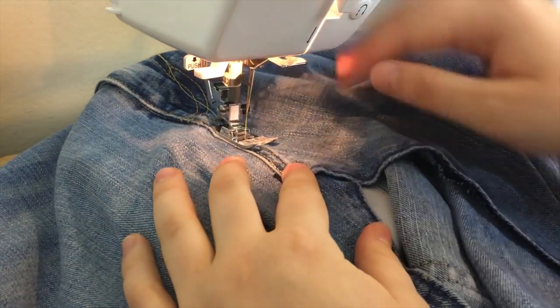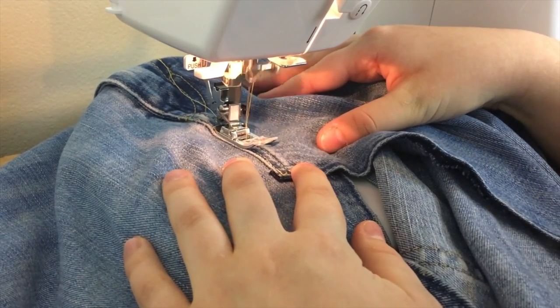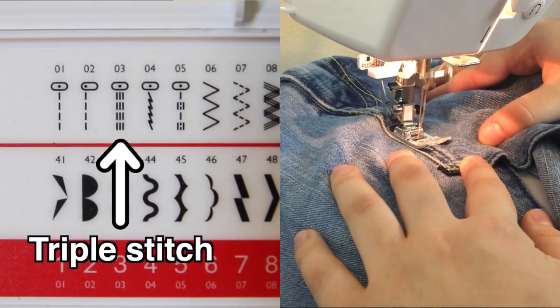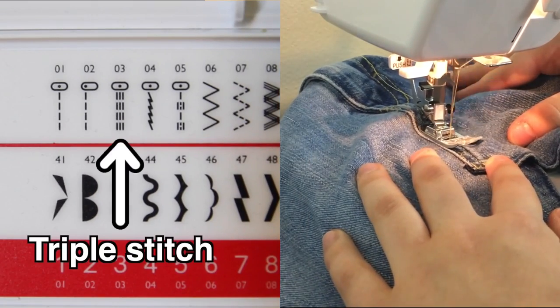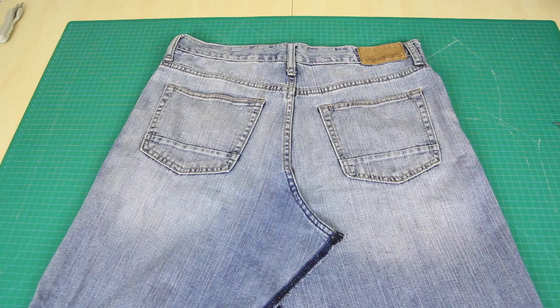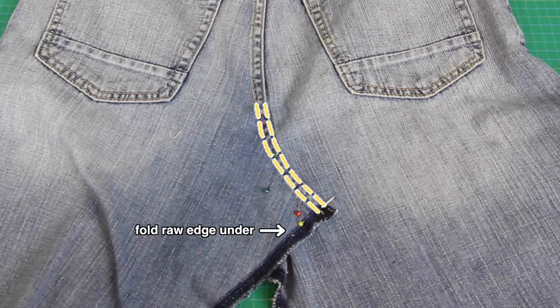To sew the pieces together, I used a denim needle, which is slightly sturdier, thicker, and stronger than a regular sewing needle, and I also used a triple stitch. A triple stitch is basically a straight stitch that is thicker and provides more reinforcement than a regular straight stitch. Then I repeated the exact same thing on the back of the jeans.